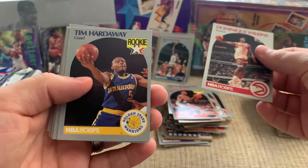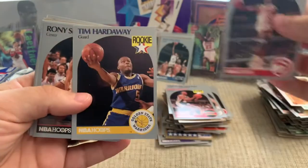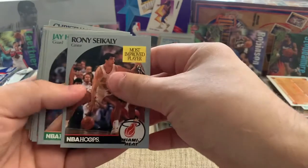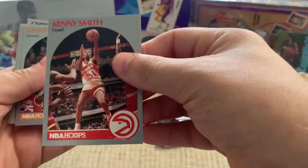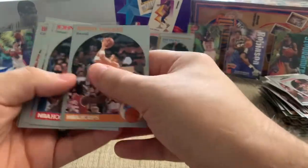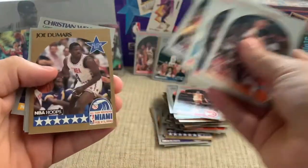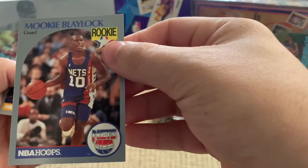There's a Tim Hardaway rookie card — so that's one you want to get. It looks like that one's going outside the border too — I thought we maybe had some kind of error card there, but both of those are really cool. Kenny Smith, Tar Heel. Another Lenny Wilkins. Joe Dumars — he's a good player. And then Mookie — liked him a lot as a kid, rookie card.